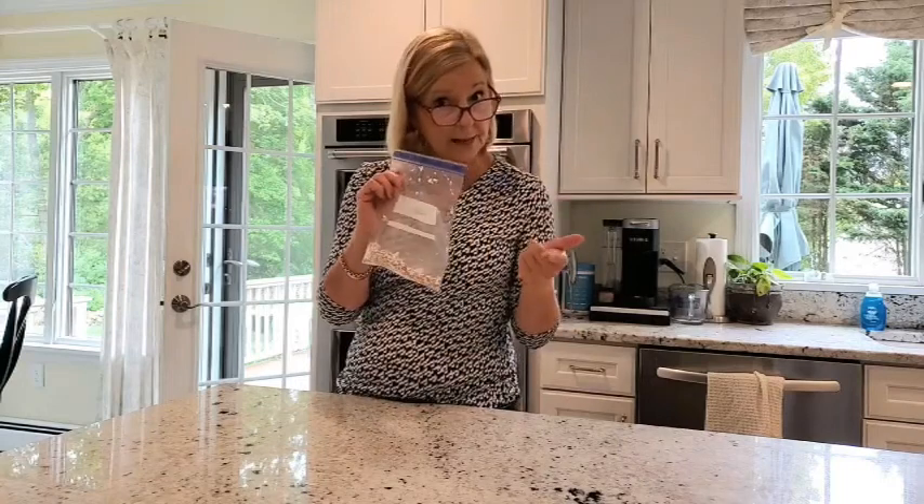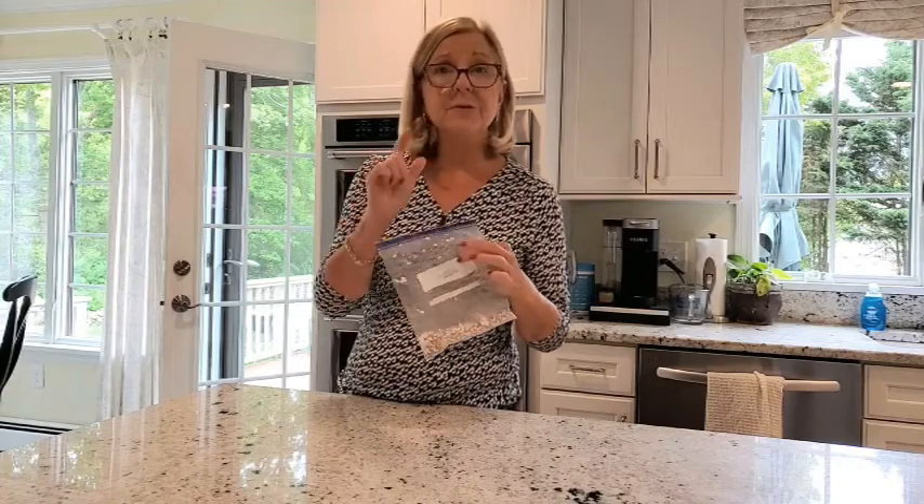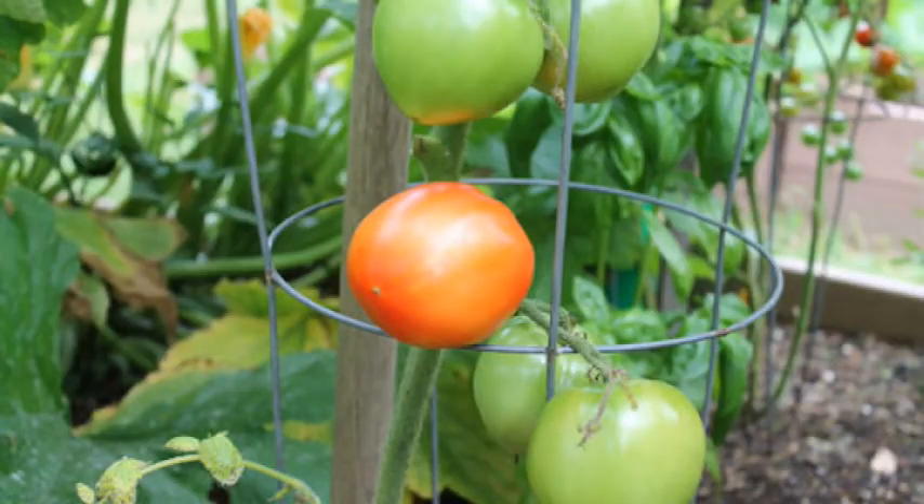What's in this plastic bag? Well, I'm glad you asked because it's my tip to ensure that you are going to have delicious tomatoes from your garden this season.